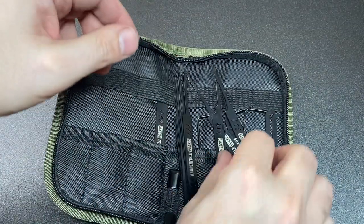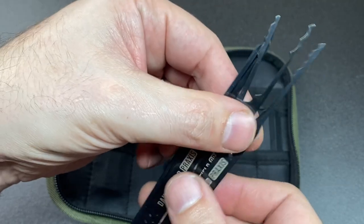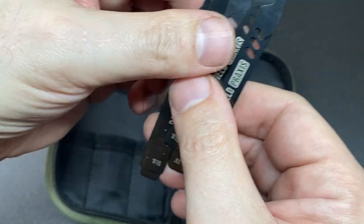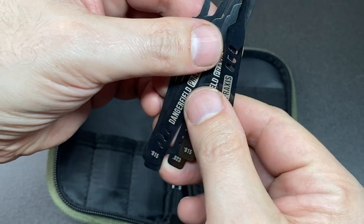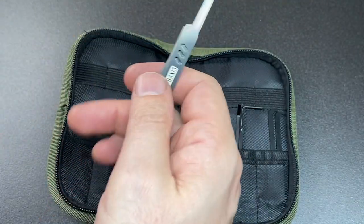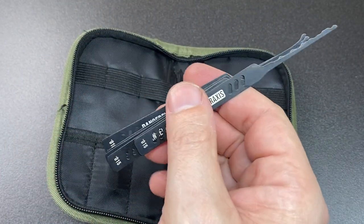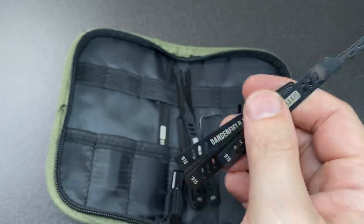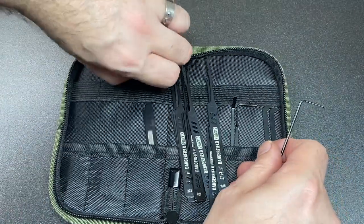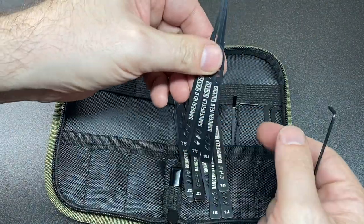And then we have another bunch of, I think, the same profiles, and they're in 0.15 inches — 15 thousandths of an inch. I accidentally got one of them mixed up, but you get the idea. These are just under 0.4 millimeters in thickness. There's the rest of the 0.15s.